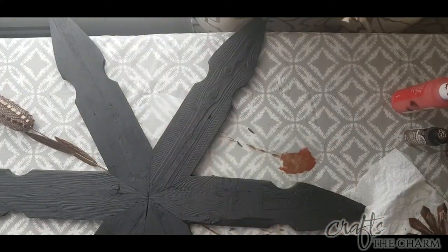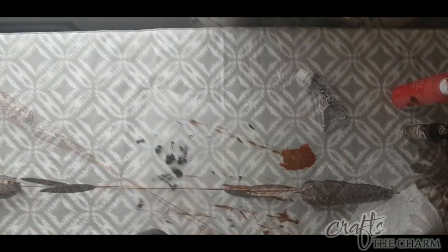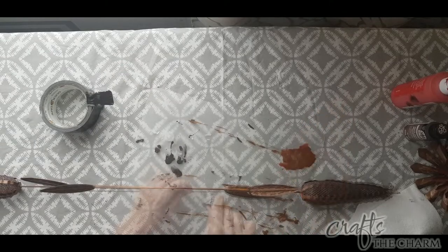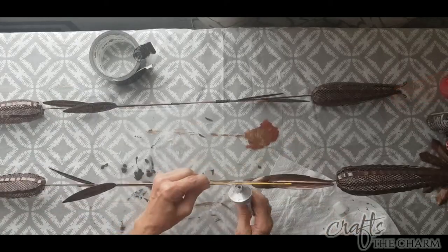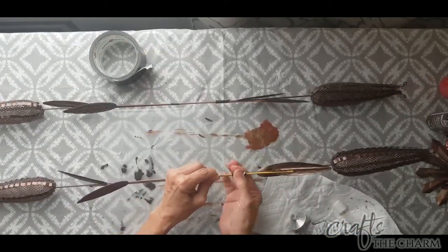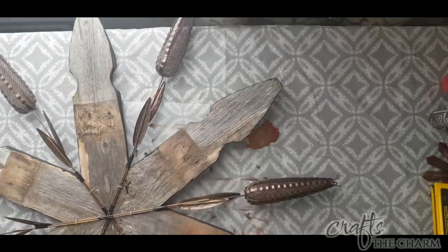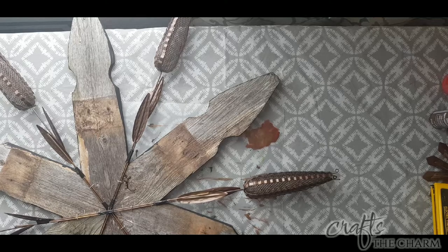I wasn't sure what to use to attach the corn stakes to each other. I started with straight super glue — that didn't work — then tried super glue gel — that also didn't work. What I ended up using was E6000, and I held the pieces together with tiny strips of duct tape while the E6000 dried. I also put some duct tape in the middle since you won't see it, keeping it fairly discreet. Once I had the corn stakes attached to each other, I stapled them to the back of the wooden piece at either end — two staples per side — using deeper staples so they would go over the overlapping pieces.